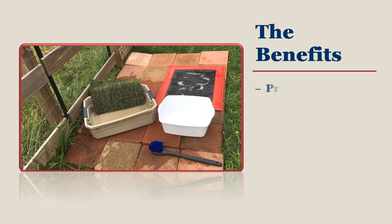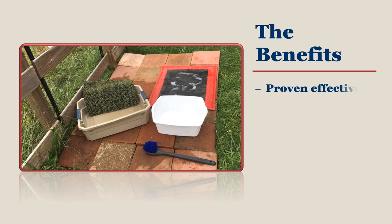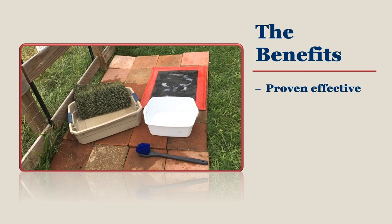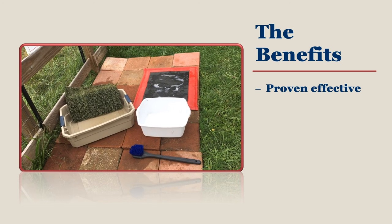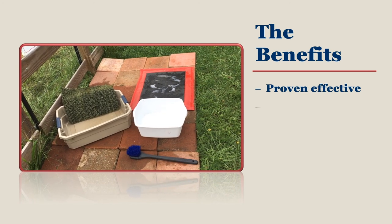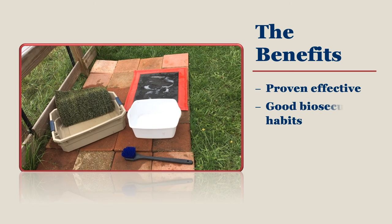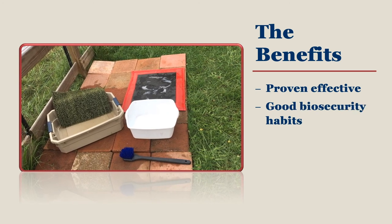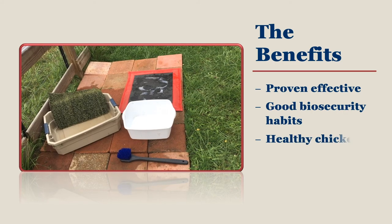Foot baths have been proven to work on behalf of animal owners for decades. Using one on your property is in the best interest of your flock and for yourself to keep diseases out. Foot baths are a good biosecurity habit to have and should be taught to younger flock owners as soon as they are able to safely use the foot bath. Keep your flock healthy by using a foot bath and they will thank you for many years to come.